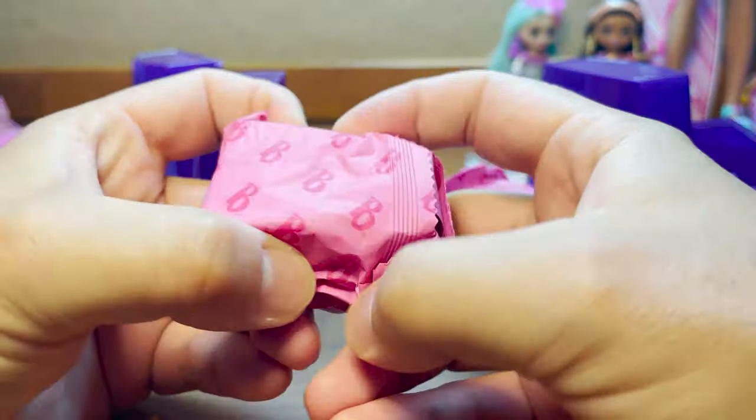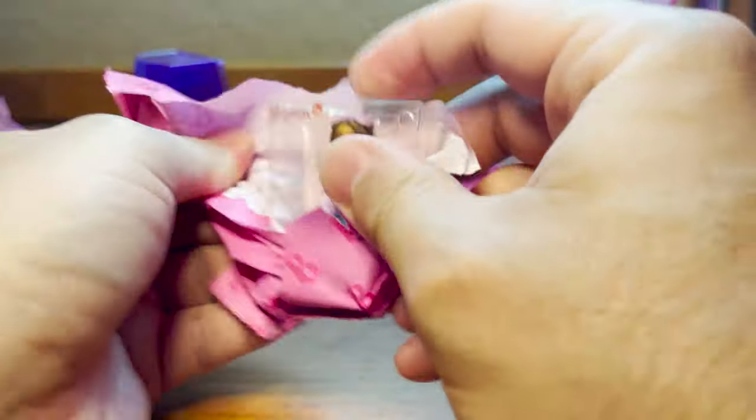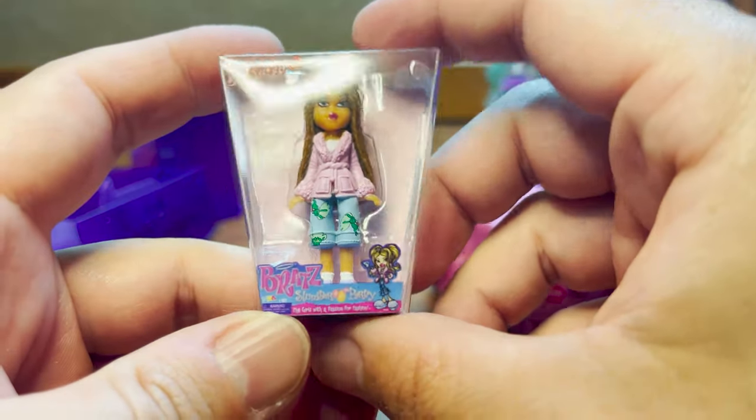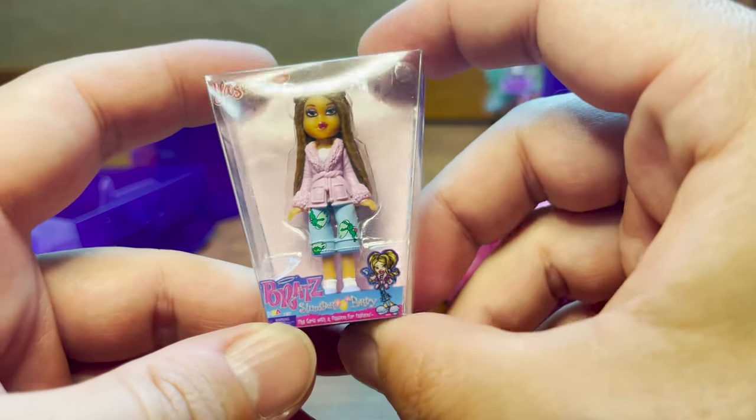Our first one feels like one of our dolls — and it is! This is Yasmin again, but this time in her Slumber Party outfit. Look how cute she looks!